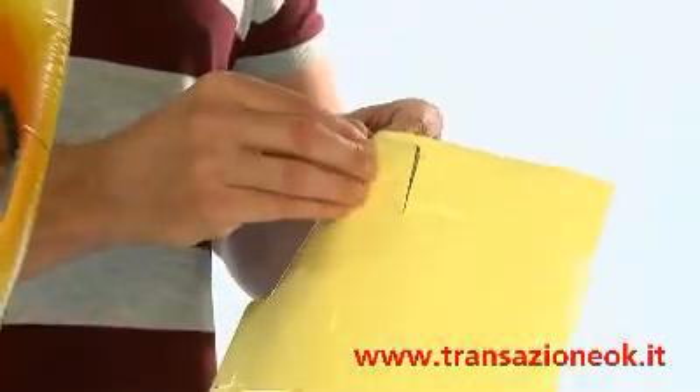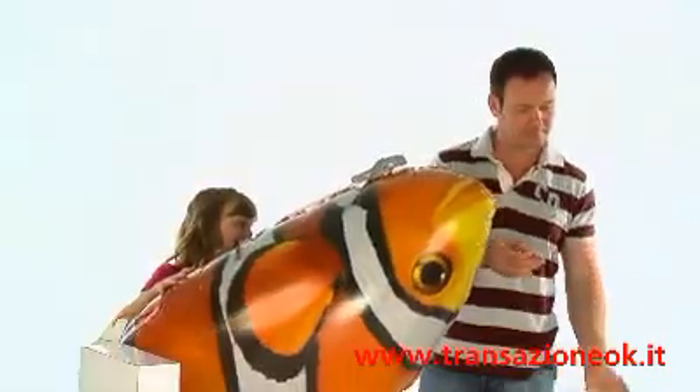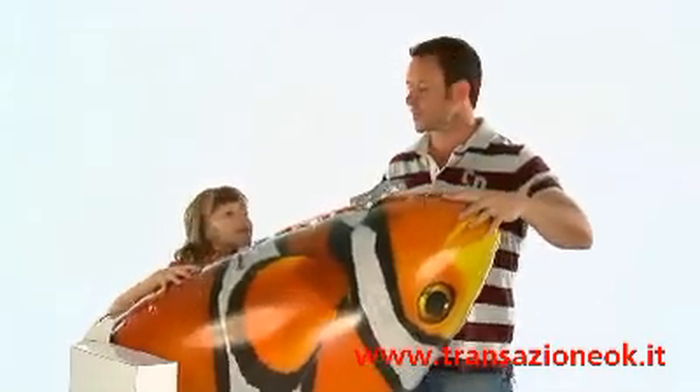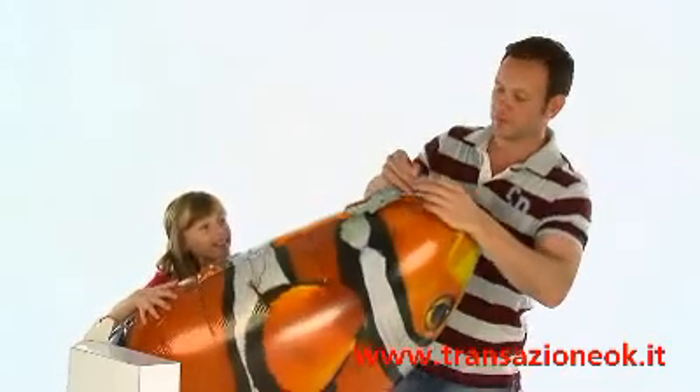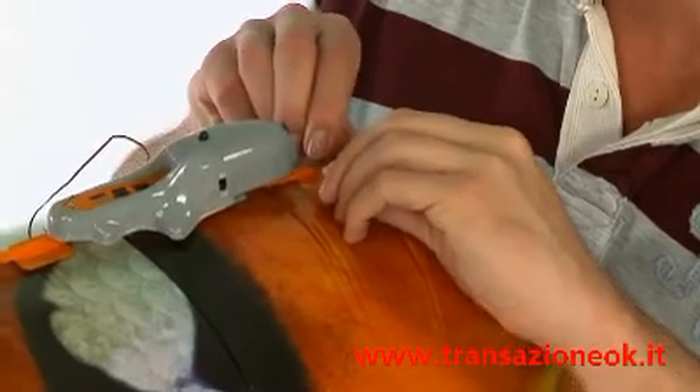You now need to place clear tape over the track tabs to keep them secure. When applying the clear tape, be careful not to cover the pod track itself as it may prevent the pod from moving smoothly down the track.